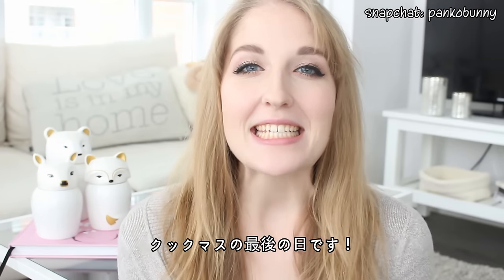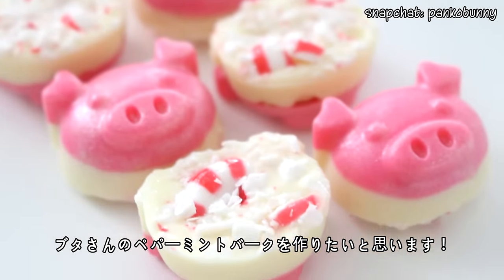Hi everyone! Konnichiwa naa-san! Welcome back to the last day of Cookmas, and today we are making some Piggy Peppermint Bark.